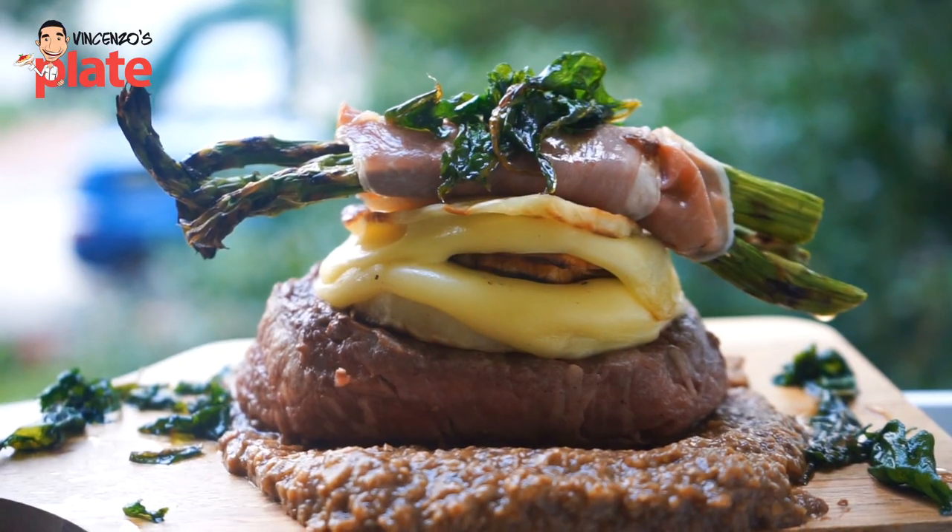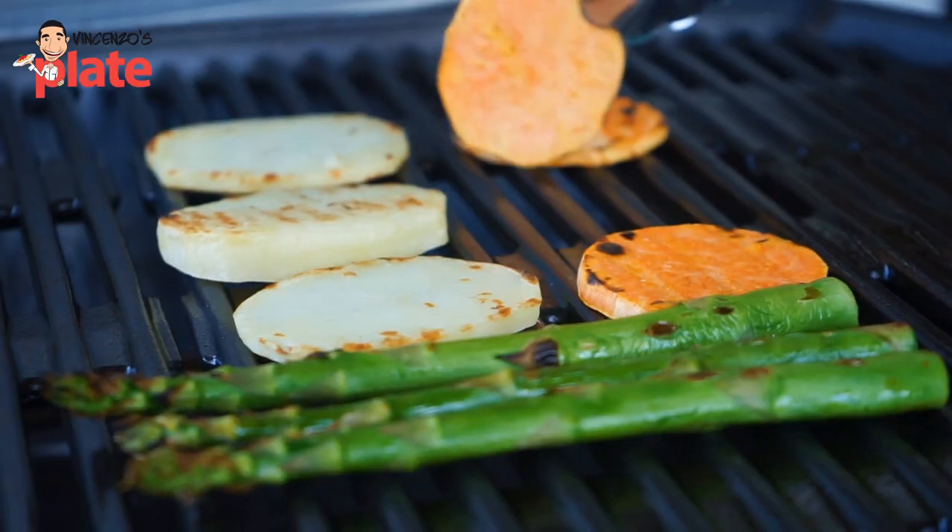Ciao from Vincenzo. For this not-your-average barbecue challenge, I am cooking a delicious fillet — I feel it — temptation, served with grilled white potatoes.